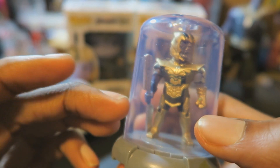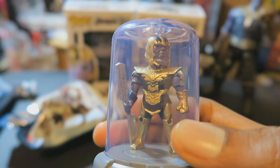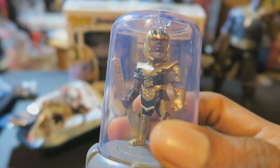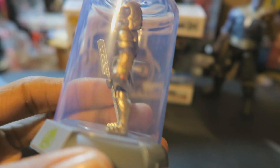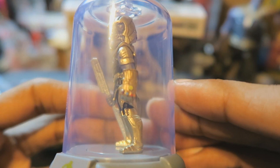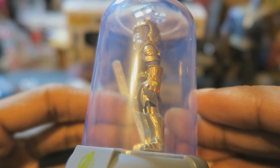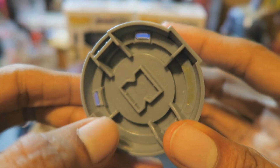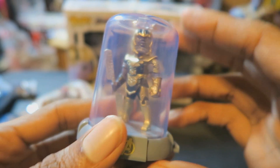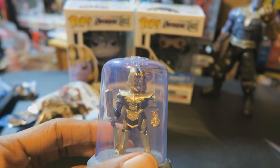It's pretty neat — nicely painted with the gold and purple and other colors on him. And the gems on his gauntlet are even colored or painted. As you can see, they're in different colors — that's pretty cool. And there's the bottom for you to stack it on top of the other one.